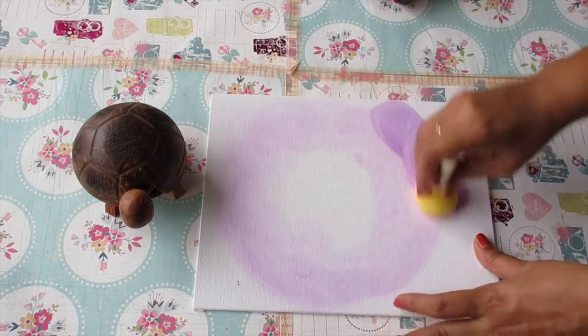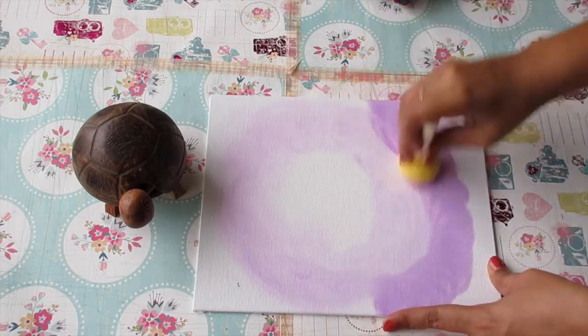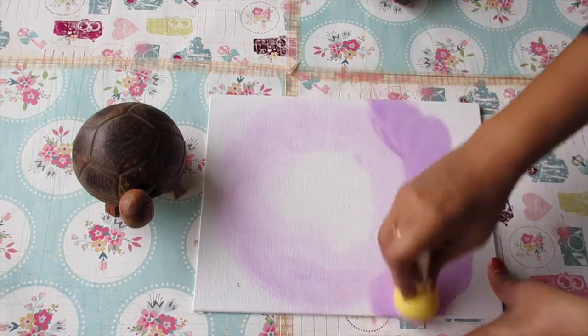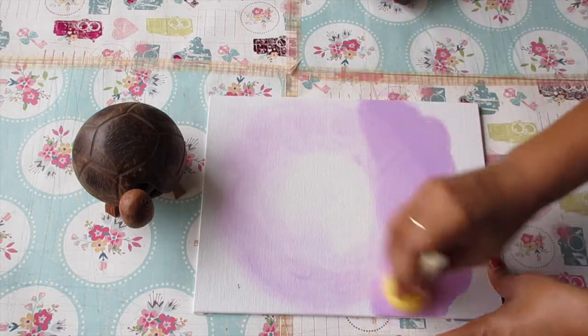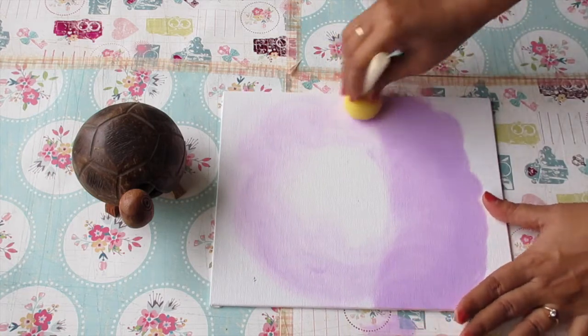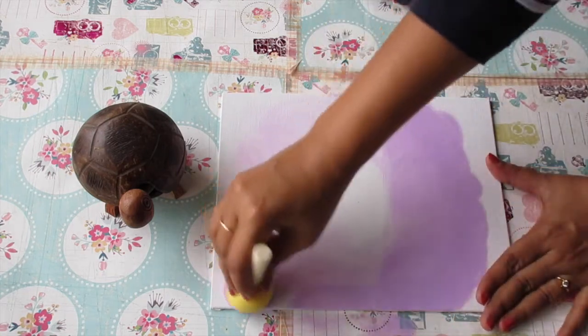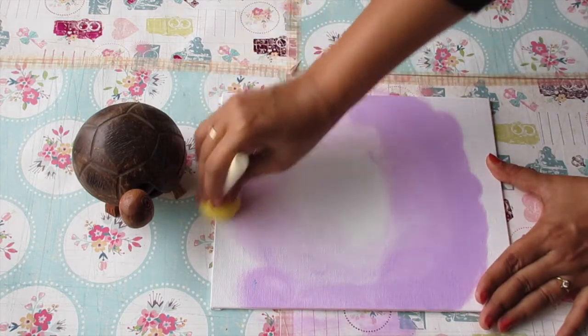Now take some more prism violet on the sponge and start creating the circle similarly outside the circle that we had already created. Keep in mind that we have to blend the colors completely — the more you create the circular motions, the more the two colors will blend.